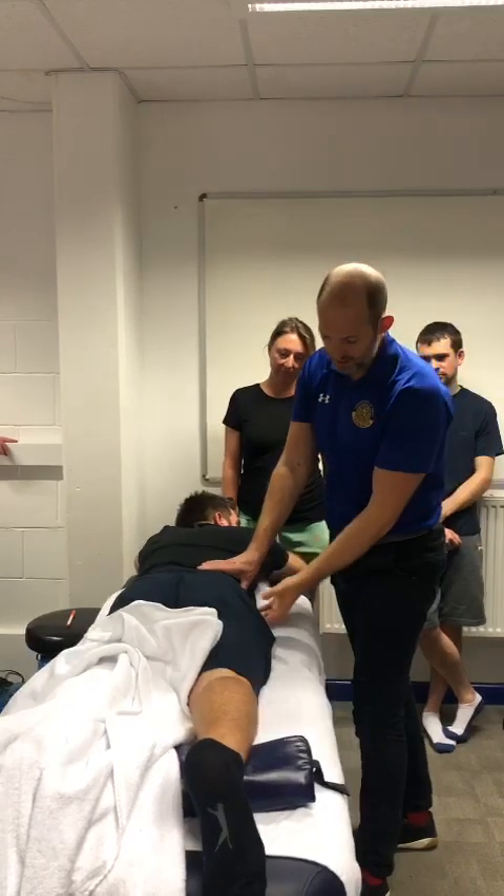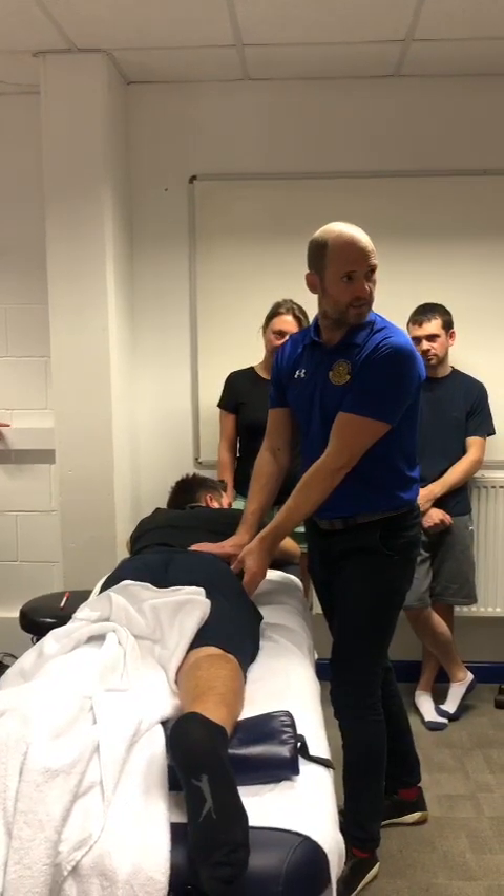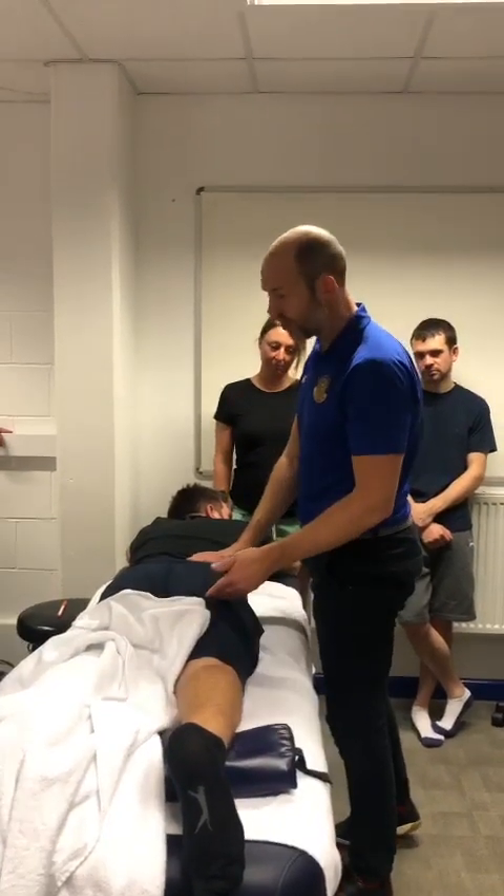In the side-lying position, we can work glute med — both the posterior and anterior portions. That's enough to find the internal obturator.